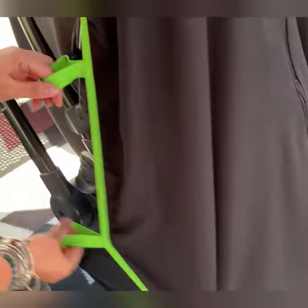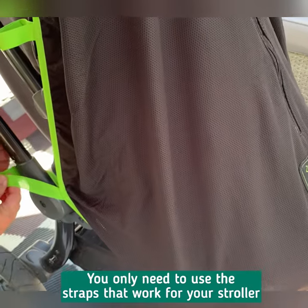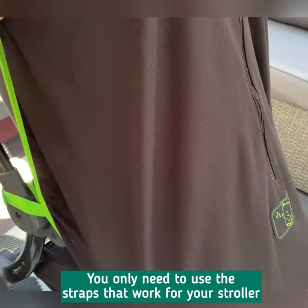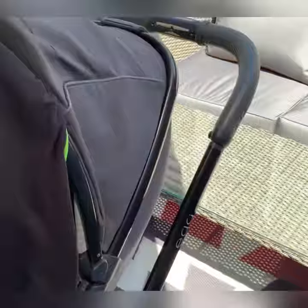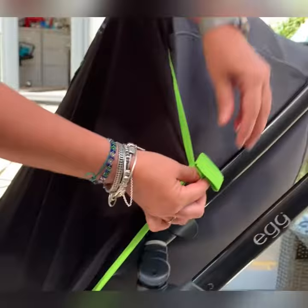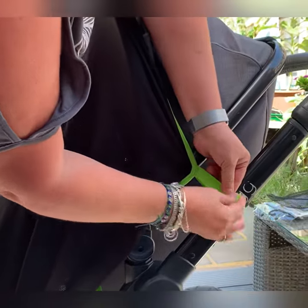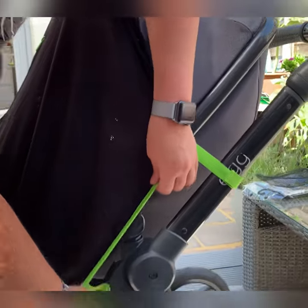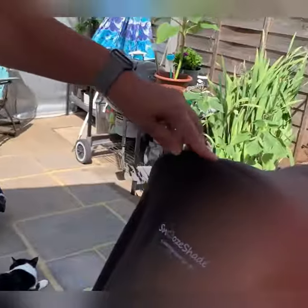For this one, I'm going to use this strap here to go around like that. I don't need to use this one, but I can if I want to. Then we're going to go around the other side — here I'm going to use the top strap and attach that around here. I don't really need to use the middle one; you can if you want to, but you don't have to.